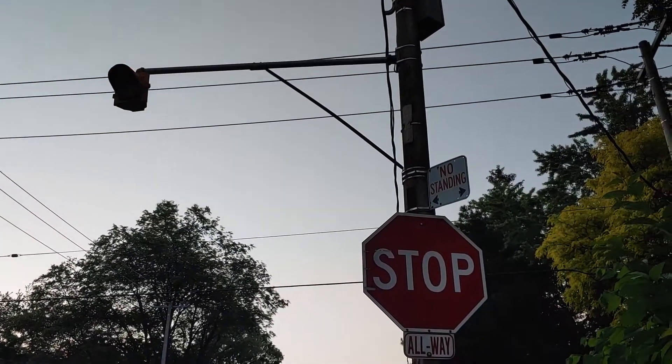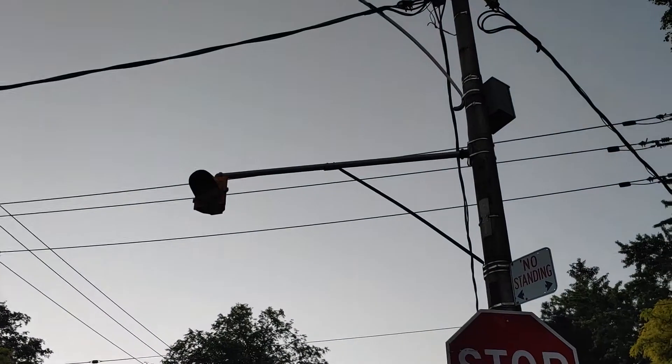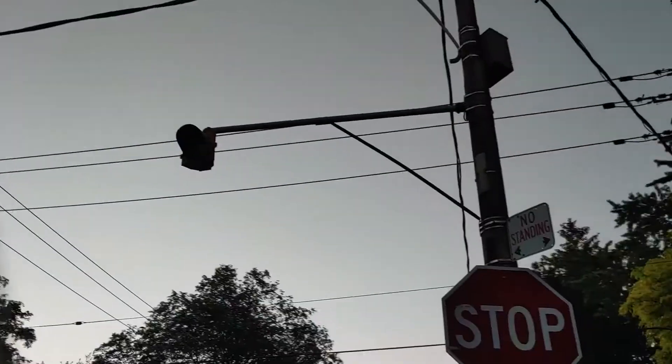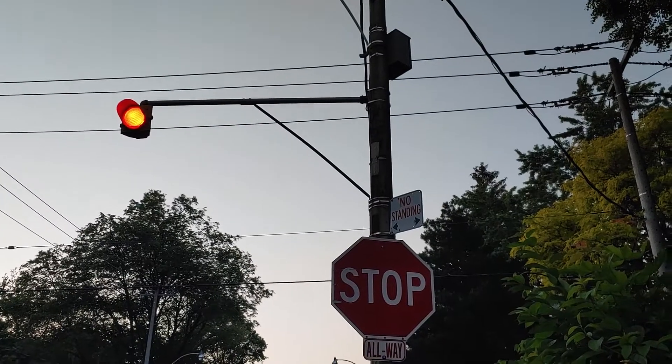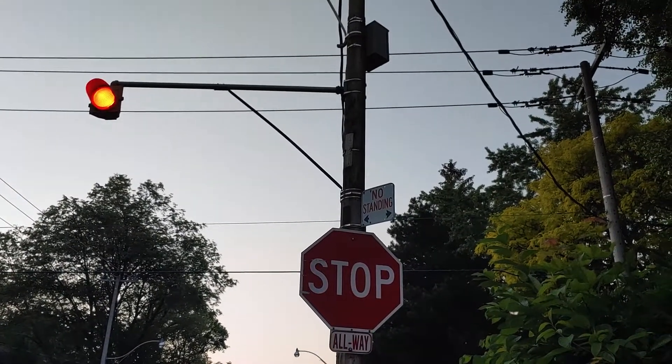But yeah, that is awesome. These are all at four-way stops, and they're only for one direction. Thank you for watching, and have a fantastic evening or day. Bye.